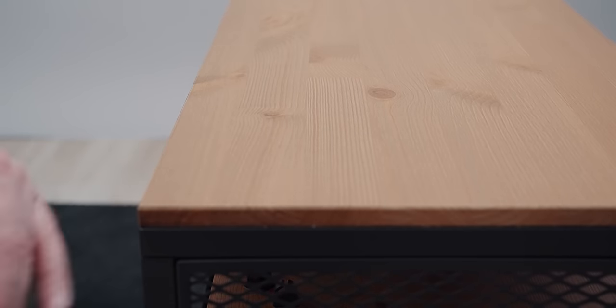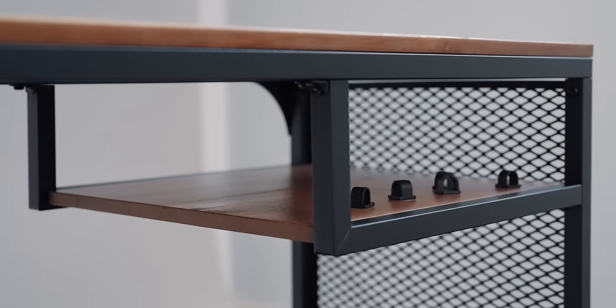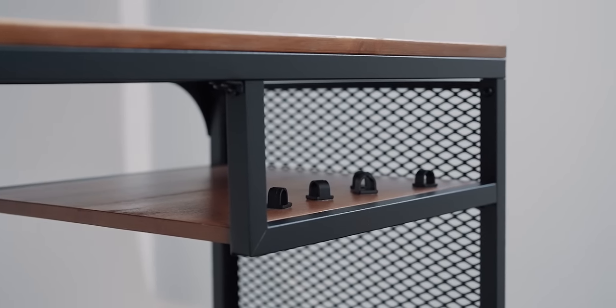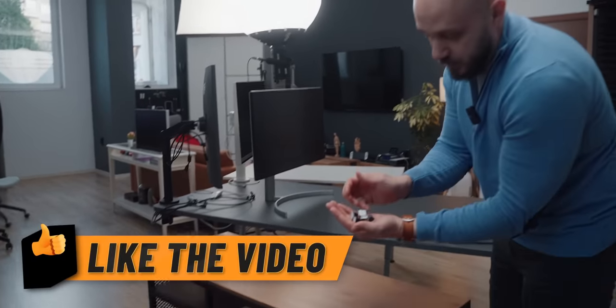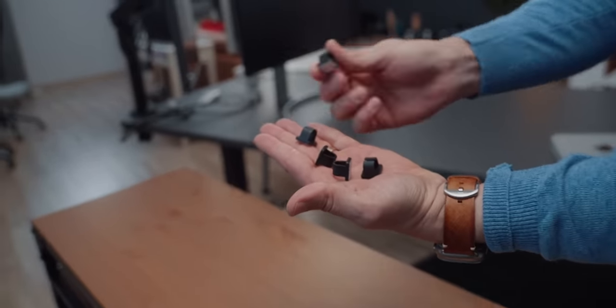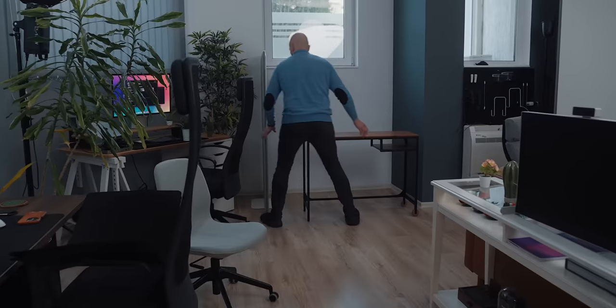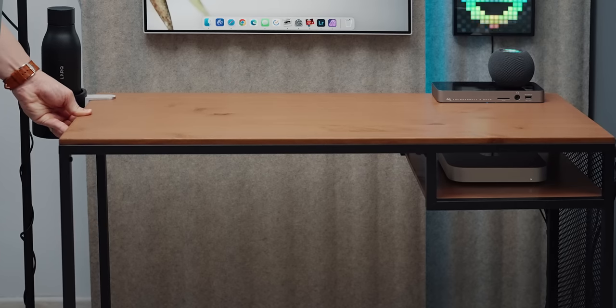I think IKEA made it for the Mac Mini or the Mac Studio because that little storage area is perfect for either. The table itself is a combination of black metal frame and wood panels and overall, it is as sturdy as you can expect.